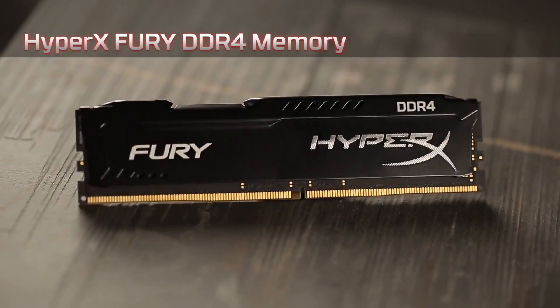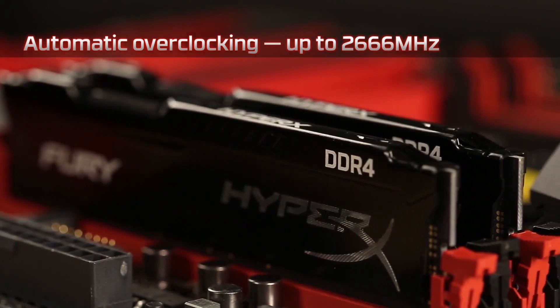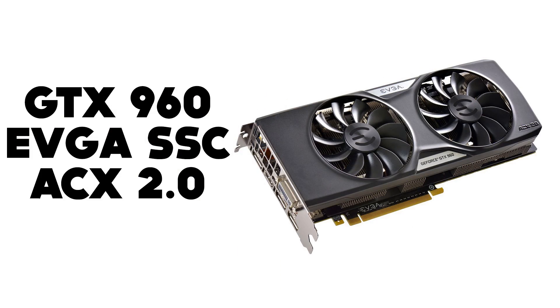I went with 16GB of HyperX Black Fury DDR3 RAM — the max that motherboard could hold was 16GB and I wanted to make sure I had as much as possible. Now some people had a bit of an issue with the GPU I chose. I actually went with the GTX 960, the EVGA ACX 2.0 super super clocked. I just wanted something quiet and decently powerful.